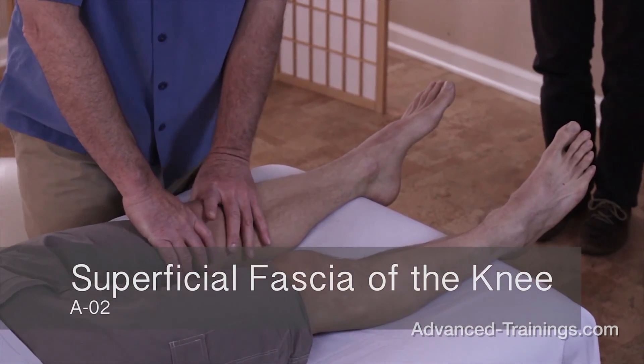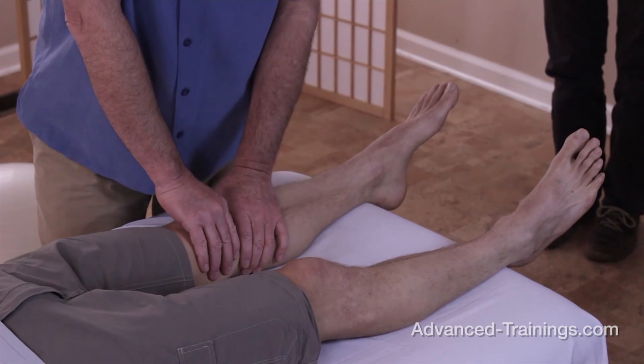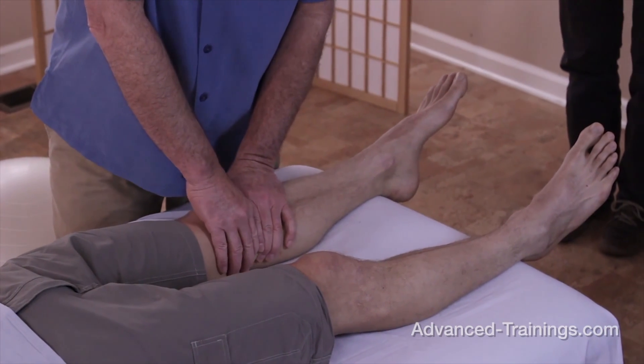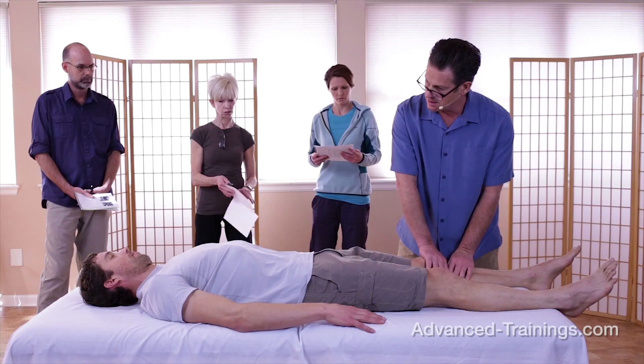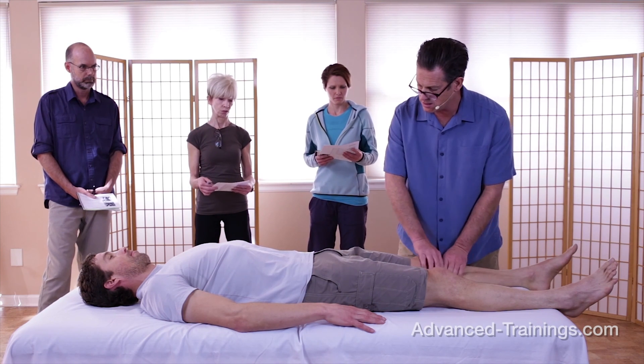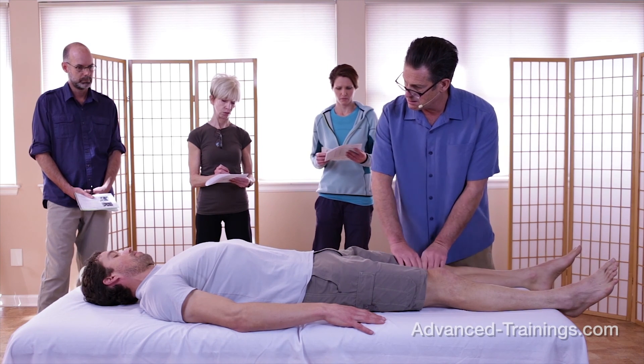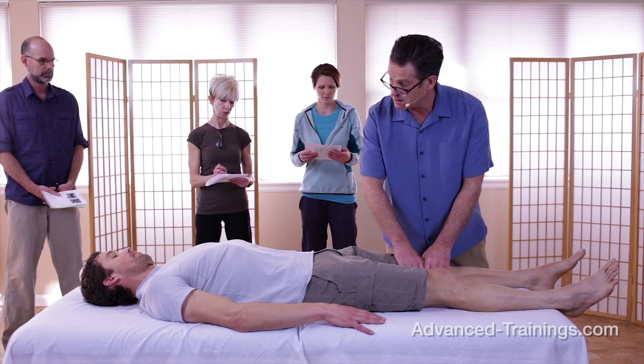I'm working again with the outer layers, and I'm going to start in an afferent manner — mostly just sensing on my side, and I assume that's comfortable. So you said you had a bit of history with this knee. It's been ongoing for years on the medial side. Medial side?